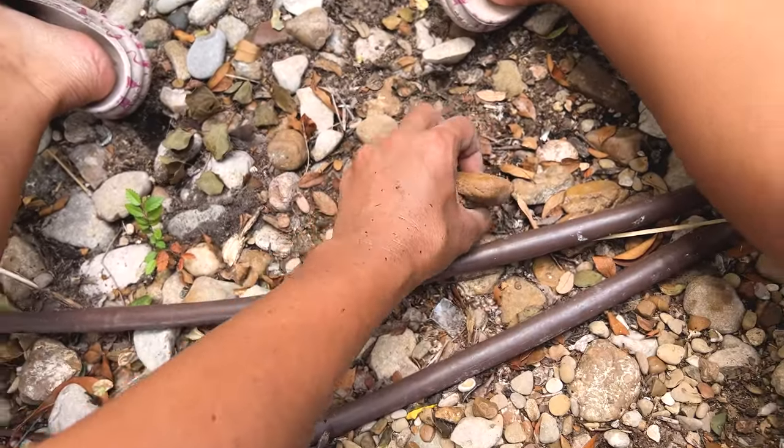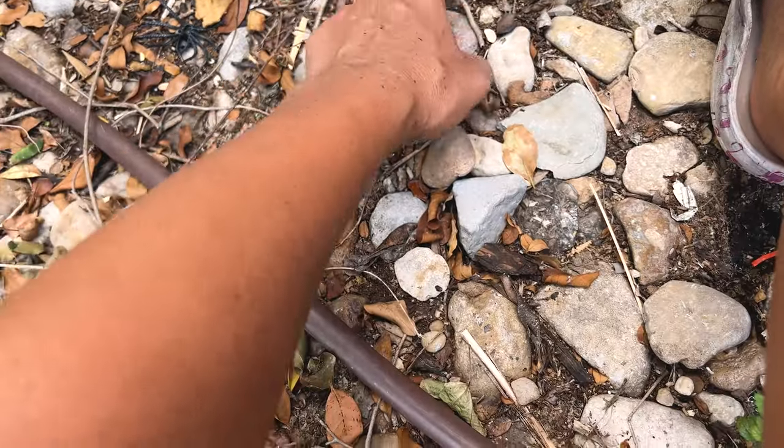Oh my gosh, this is so cute. I love the placement of that. All right, let's fill it in. Rocks in there to hold it down. Rocks in there. And I got a bunch of them. This is like my third trip filling up these rocks, but man, it looks so good so far. I can't wait to show you. So many rocks.